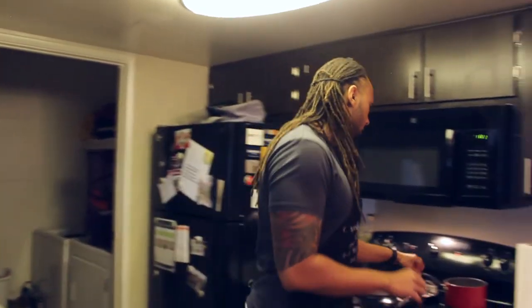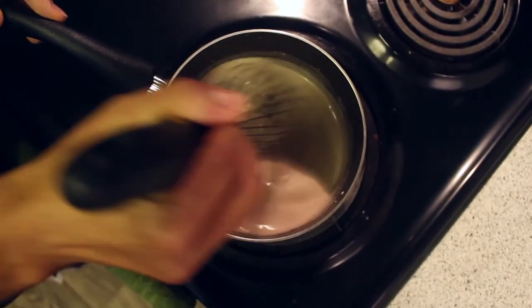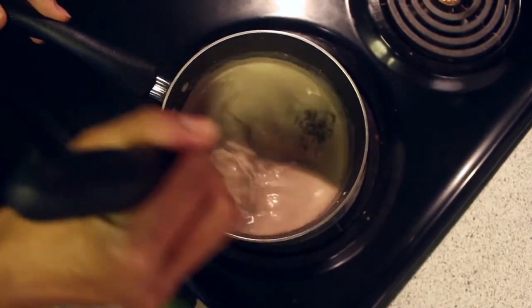I'm going to go back to this because the chocolate was starting to stick. I don't want to whip it too much — it's going to become whipped cream.